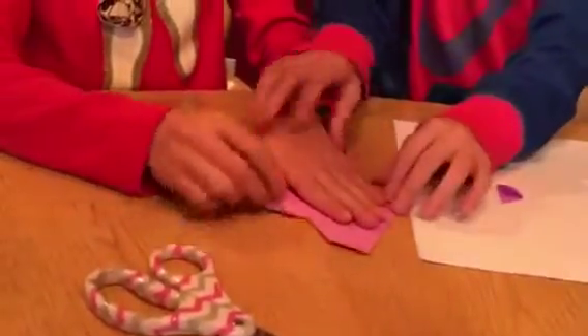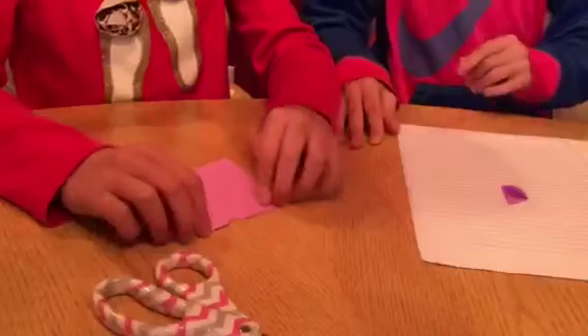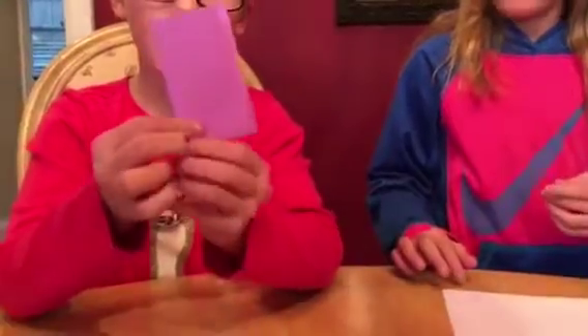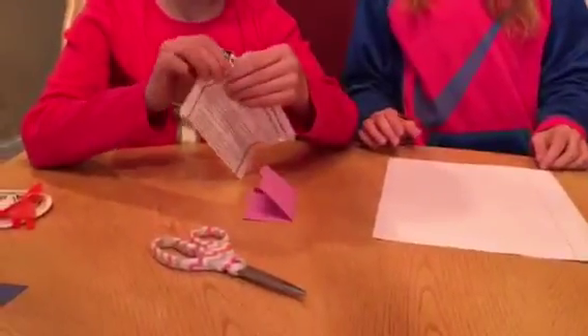Then you're gonna snip it right here with the scissors at the corner. You'll have two little folded pockets, and you're gonna fold those up — it's gonna look like this, folded over.